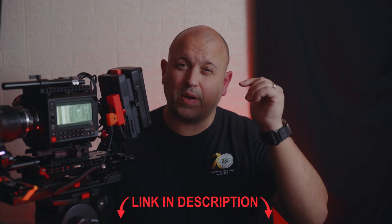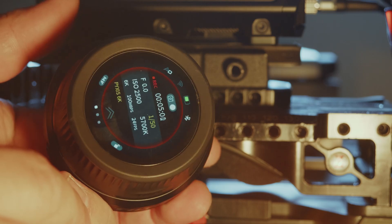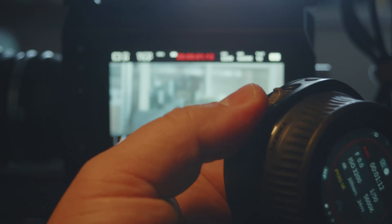I've tested this with the Pixis, the Komodo, and the S5 Mark 2. I'll try to find a link below for you to check which cameras are compatible. The Nano 2 allows you to control your ISO, shutter speed, and white balance — and also, which is the really coolest part, it allows remote run/stop.